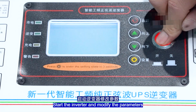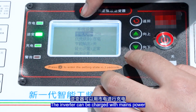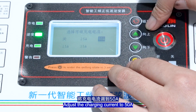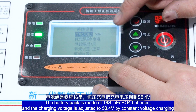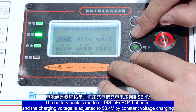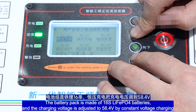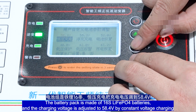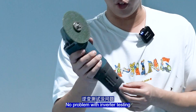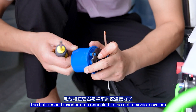Start the inverter and modify the parameters. The inverter can be charged with mains power. Adjust the charging current to 50A. The battery pack is made of 16 LiFePO4 cells. Adjust the charging voltage to 58.4V by constant voltage charging. Adjust the full charging voltage to a slightly lower point. No problem with the inverter testing. The battery and inverter are successfully connected to the entire vehicle system.